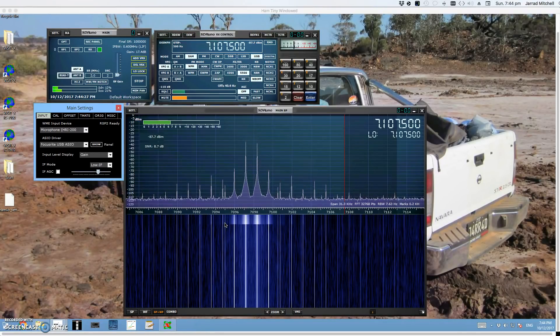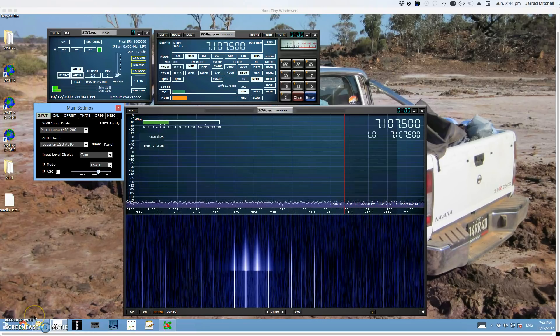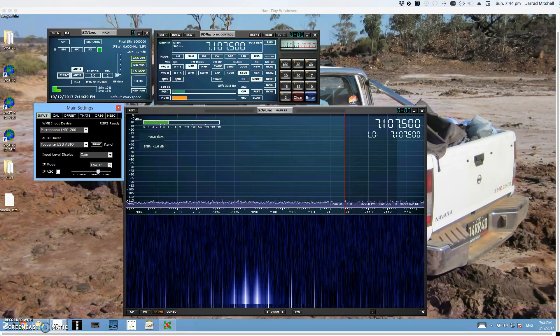This is VK3 Bravo Lima. I hope you enjoyed the video. If you want to know more, send me an email, and as I said, I'll make those pre-made recordings available for your use. VK3BL saying 73 — thanks for watching.